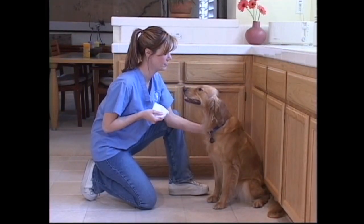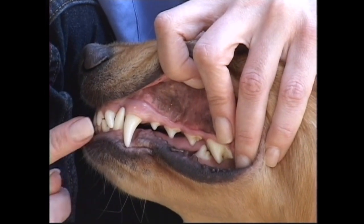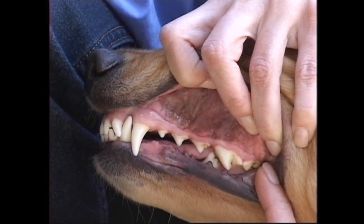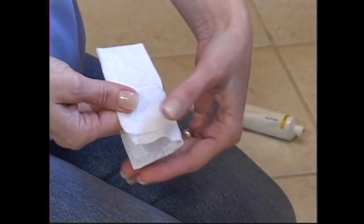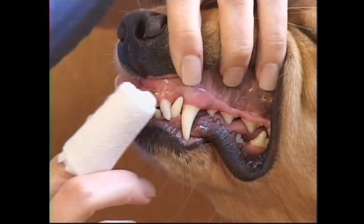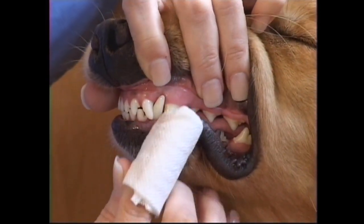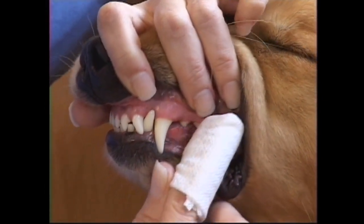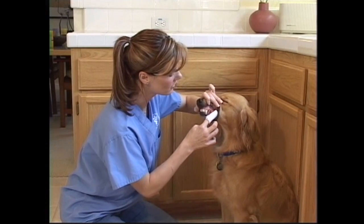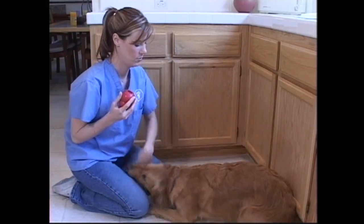The next step is to ease your dog into brushing by rubbing his or her teeth with gauze. Dogs have four kinds of teeth. From front to back, they are incisors, canines, premolars, and molars. Wrap a piece of gauze around your index finger and coat the gauze with toothpaste. Begin with the incisors and when your dog is comfortable, work your way back. Continue to work with the gauze for several days or until your dog has adjusted to the procedure. Remember to praise your dog throughout, and if your dog is especially uncomfortable, stop that session and try again the next day.